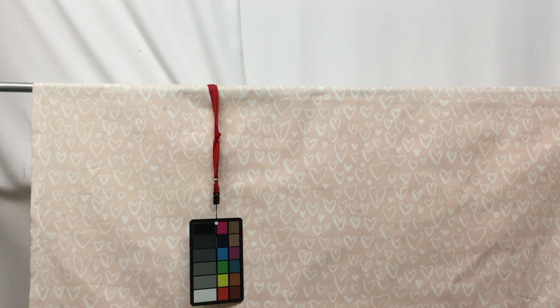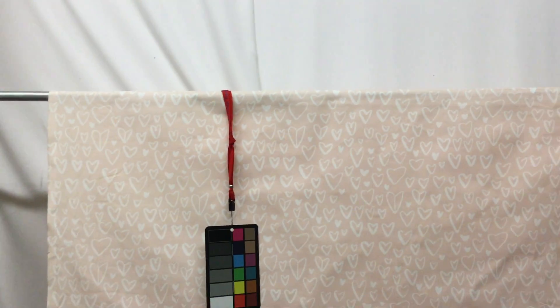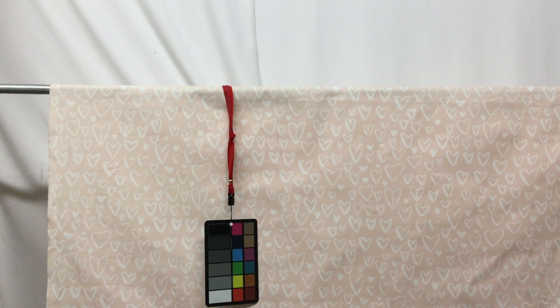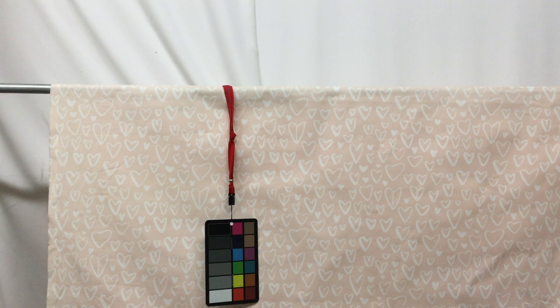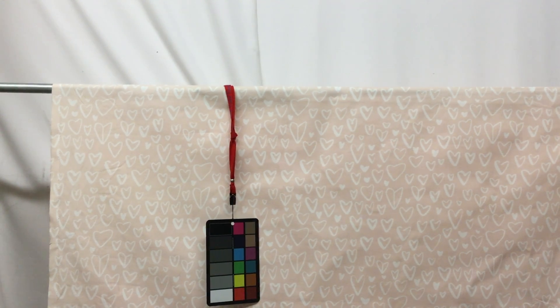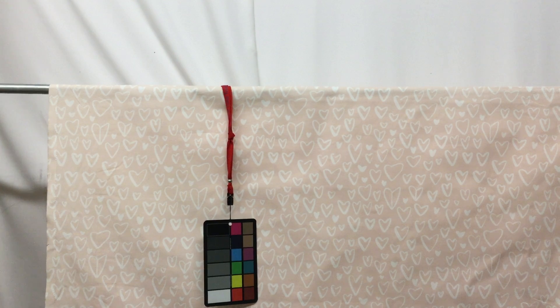I'm going to zoom in real quick so you can kind of see up close. There are so many options for this fabric — you could use it for dining room chair seats with hearts on them, maybe a window bench, or even a beautiful upholstered headboard with hearts on it.